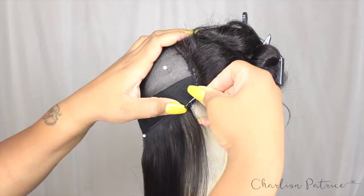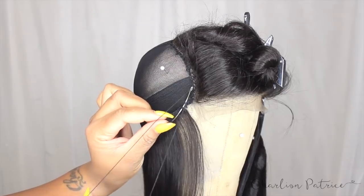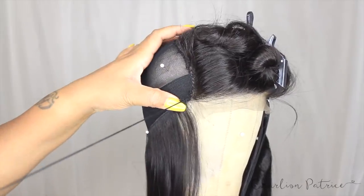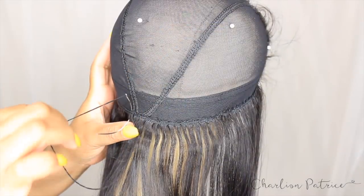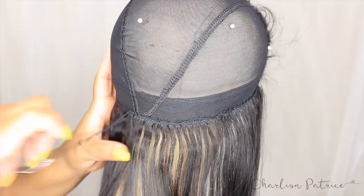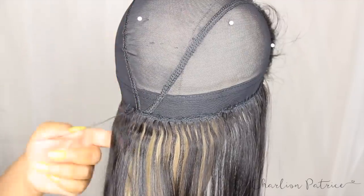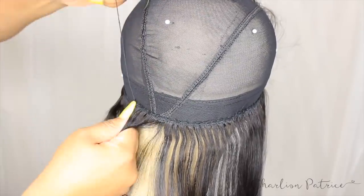I start by taking my needle through the mesh of the dome cap and then through the weft just to lock it in place. Then I take my thread, separate it, put the needle through the middle, and pull to create my knot. After that, I go through the mesh dome cap and under the weft — not through it — wrap the thread around two times, and pull up to create a knot. I do this to keep the track going around in place so the wind doesn't move it and you don't see any cap. I continue the same routine all the way to the end, then cut the track.